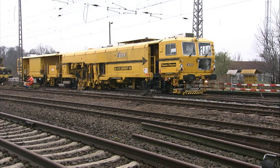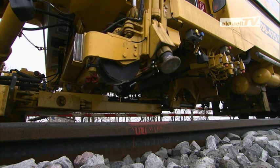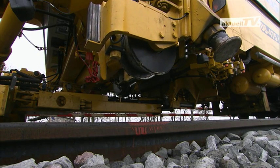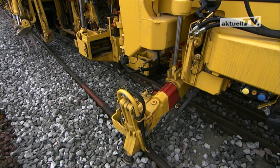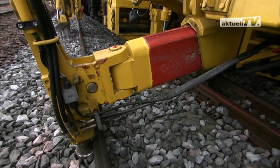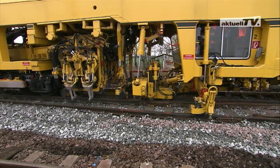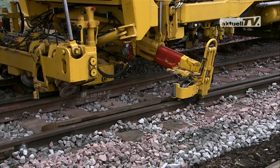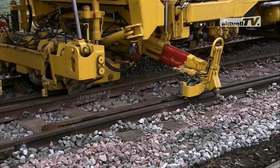Not when using the Unimat 08-475-4S. As well as all other tasks, this machine is specialized in the accurate and careful treatment of the entire long sleeper area of a turn-out. Using a supplementary lifting device, it lifts the long sleepers around the crossing fully automatically and synchronously with the lifting and lining device. This method of a uniform and parallel lift means that there is no overstressing of the track components.